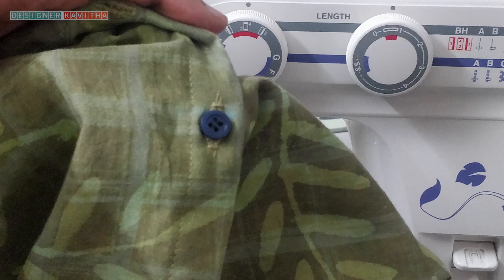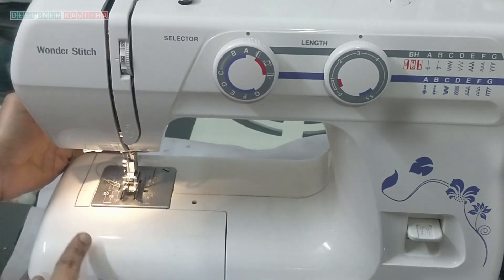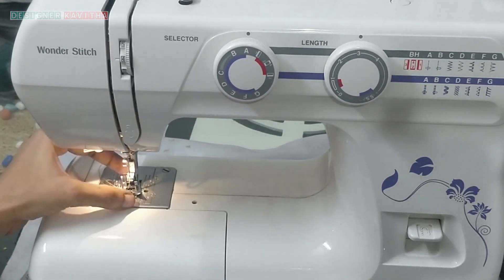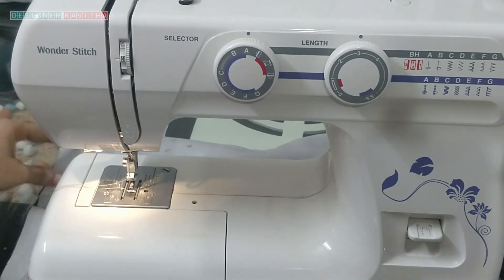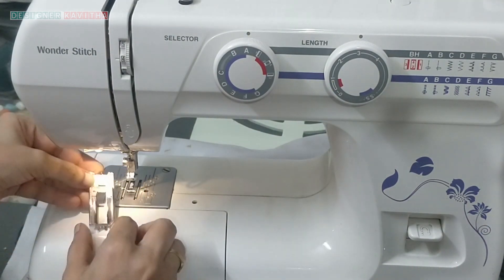In the Genome Machine, we will use the buttonhole to fix the buttonhole. First, we will change the buttonhole. We will put this buttonhole. We will fix the buttonhole in the buttonhole. We will fix the buttonhole.